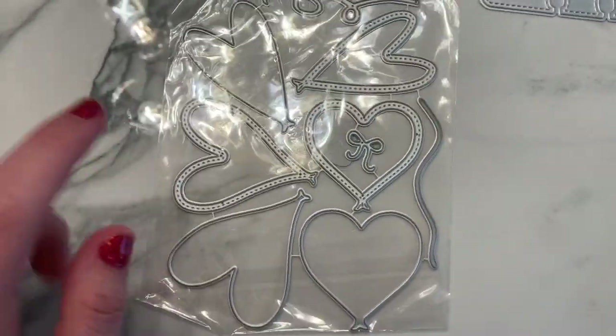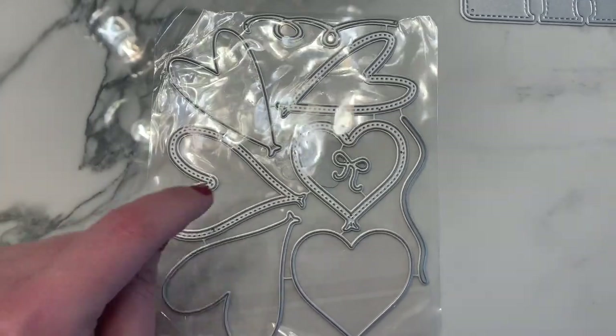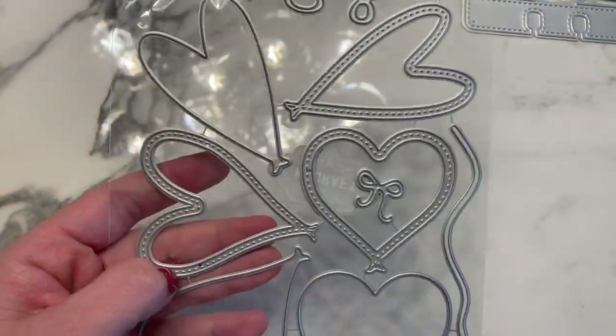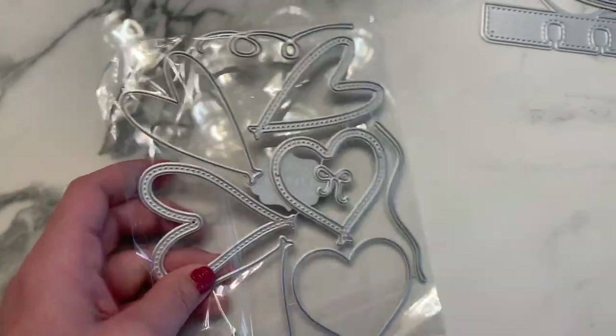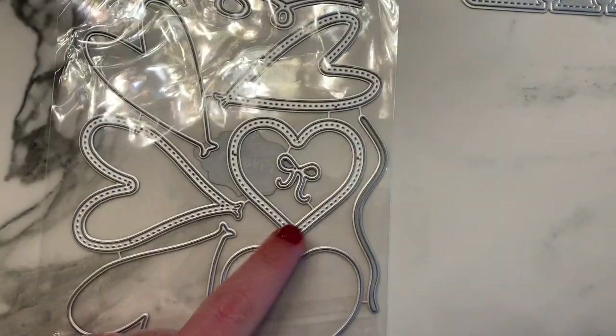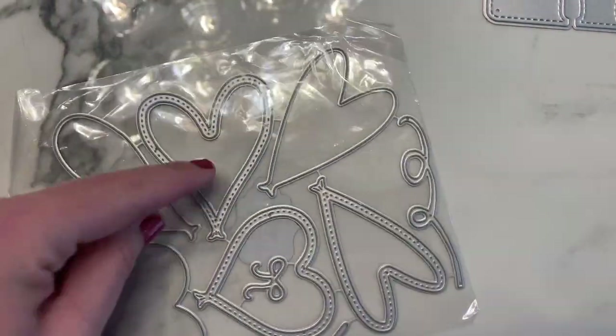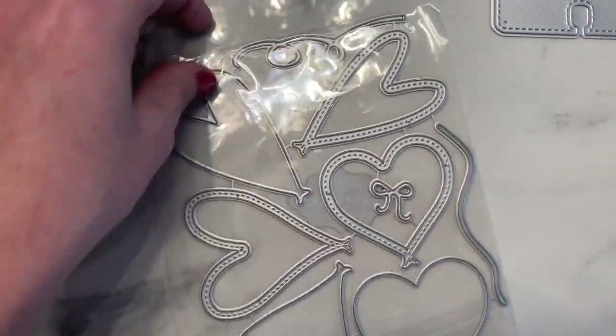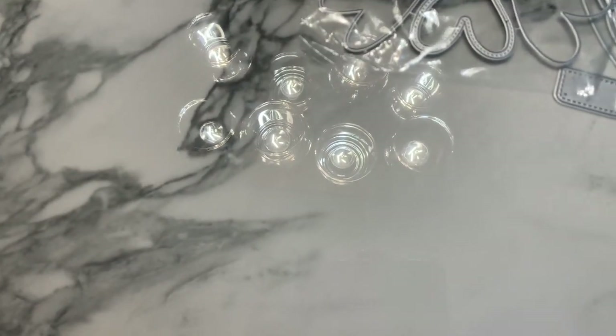This next one I'm so excited about — it's a stitched heart shaker, and I haven't seen one that combines stitching, a shaker, and a balloon before. It comes with a primitive style shaped heart, a wider little heart, and a wonky style heart. There's also a squiggly string and a swirly string. Super fun — I cannot wait to play with this!